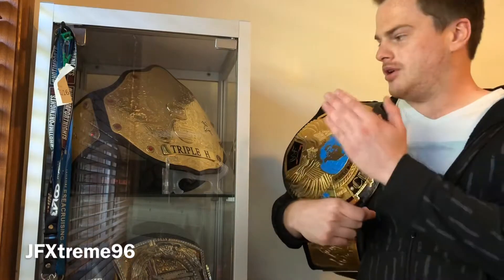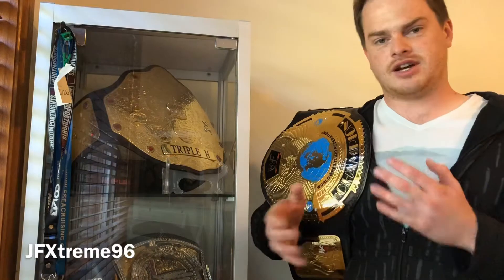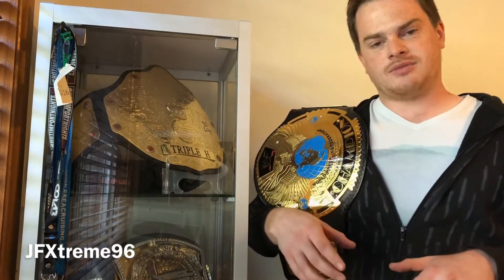I've also got another belt over at Paul Martin's at the moment getting re-leathered with a few tweaks made to it. I'm not going to spoil what it is but it will be pretty cool once it's done. Going forward I'm going to go through all my current belts and give detailed reviews with a bit of history, since my old videos didn't really go in depth on any of them.